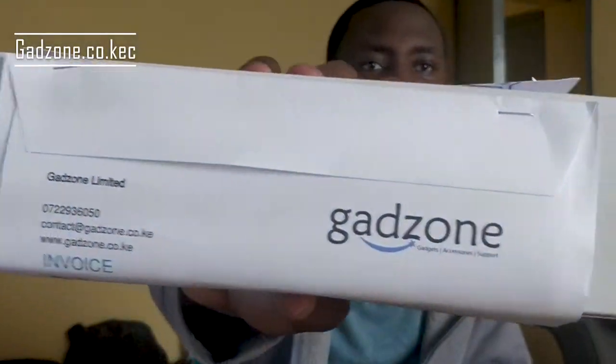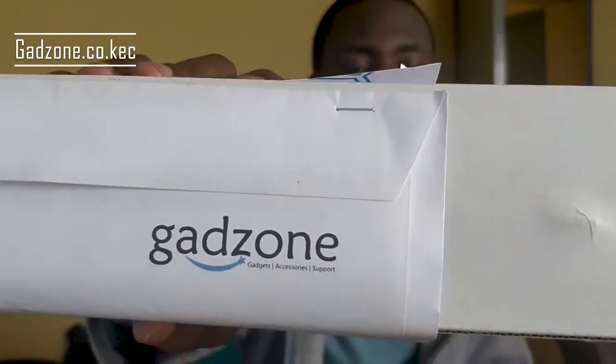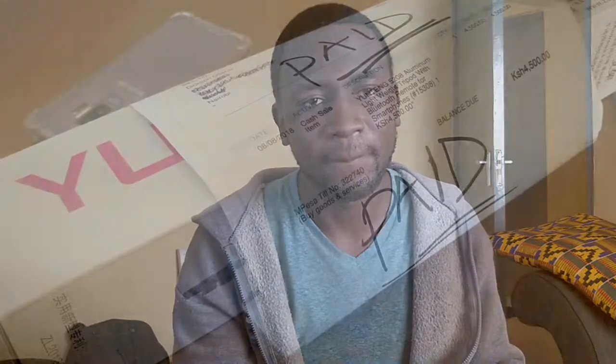I bought it and a few hours later they were calling me to deliver. Yesterday night I was looking for a tripod — this is the name of the company — I made the order last night and it's already here.